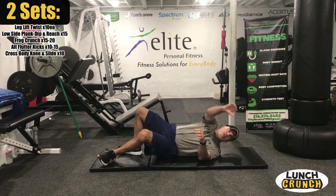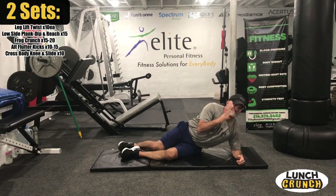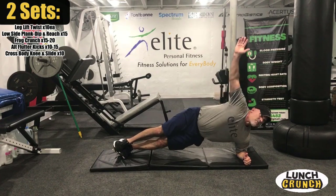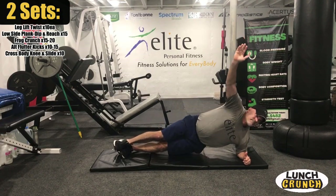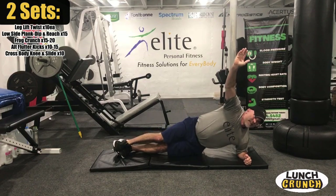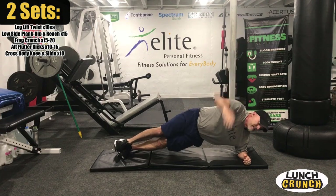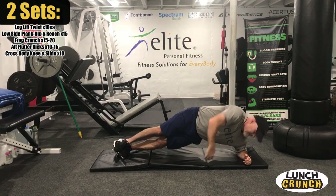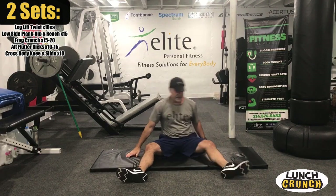We have our low side plank dip and reach. Ten to fifteen of these — here we go. We're up, going to dip. Switch sides — take a breath — and here we go, reach under your body. You really feel them. Great, great exercise.